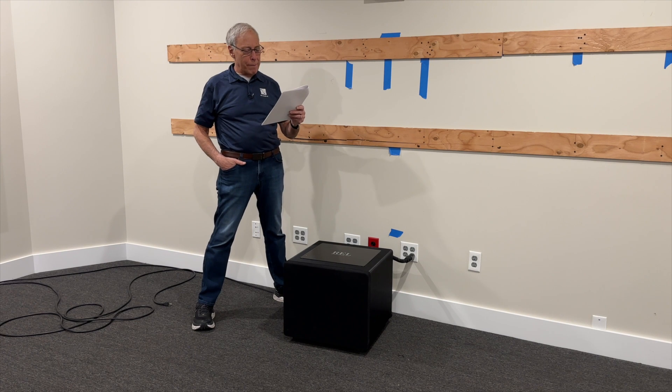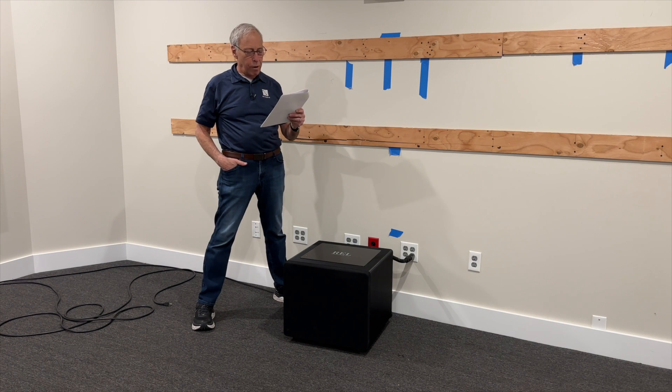I have a small pair of stand-mount speakers that I use with a small 8-inch powered sub. It's a dual driver sub — one active, one passive radiator. I live in an apartment building, and so at night I run the mains full range without the sub, so I don't get killed by my neighbors.